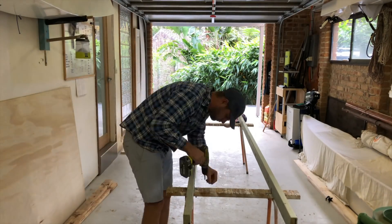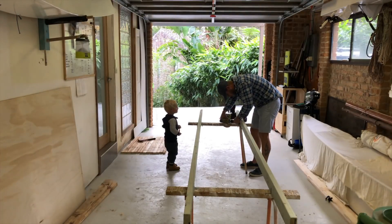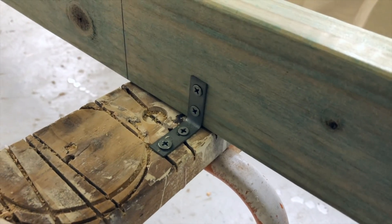Next I fasten two lengths of 3.6 meter structural pine to my old sawhorses, double checking to ensure the pine lengths are running parallel to each other.